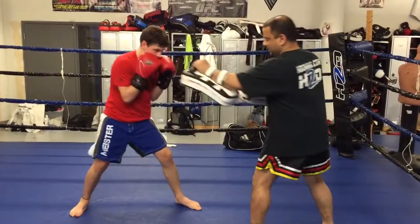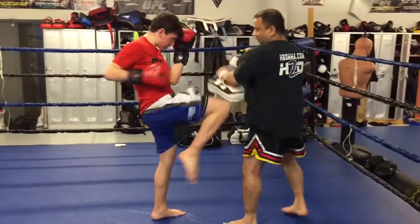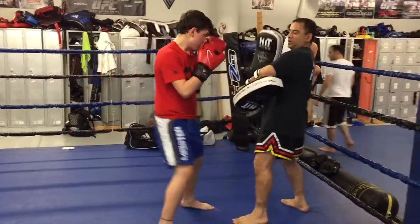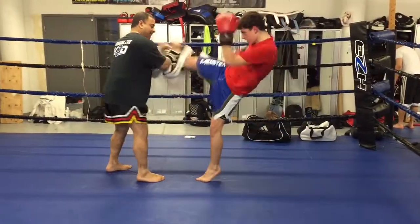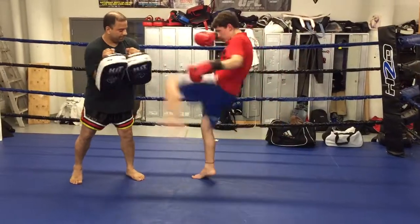One. Knee. Two knee. Another one, other one. Elbow. Pull it. One. One.